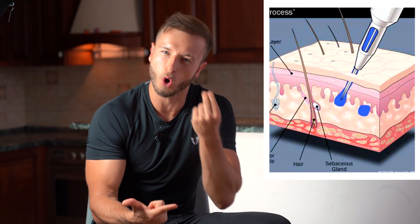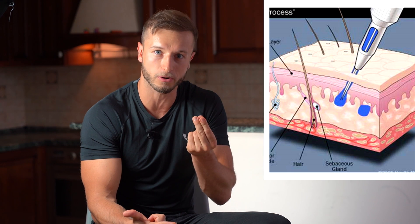Despite many scalp micropigmentation artists telling you this is a permanent anti-hair loss solution, I think of it as a little bit less permanent in comparison to a hair transplant, simply because the pigment can soften much faster if you expose yourself to the sun regularly without enough protection, you're not wearing a hat or cap, you go to the beach very often, or your skin simply isn't able to hold the pigment properly for a long enough time before you need a touch-up.